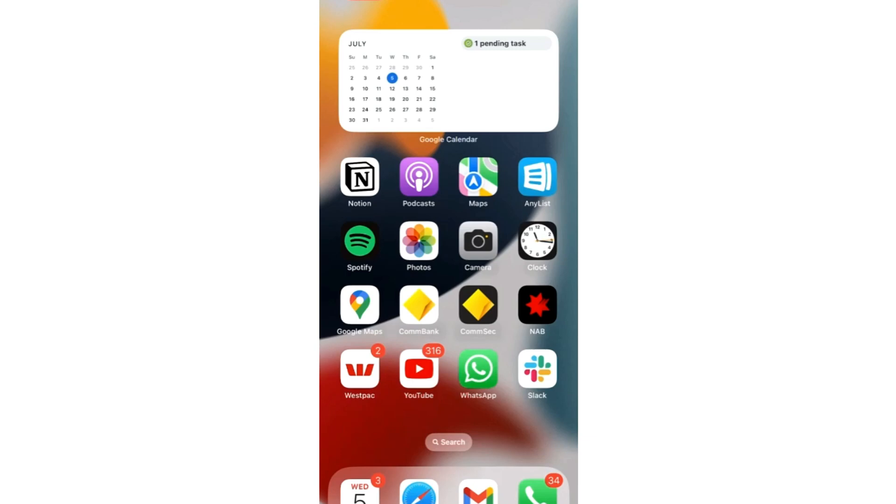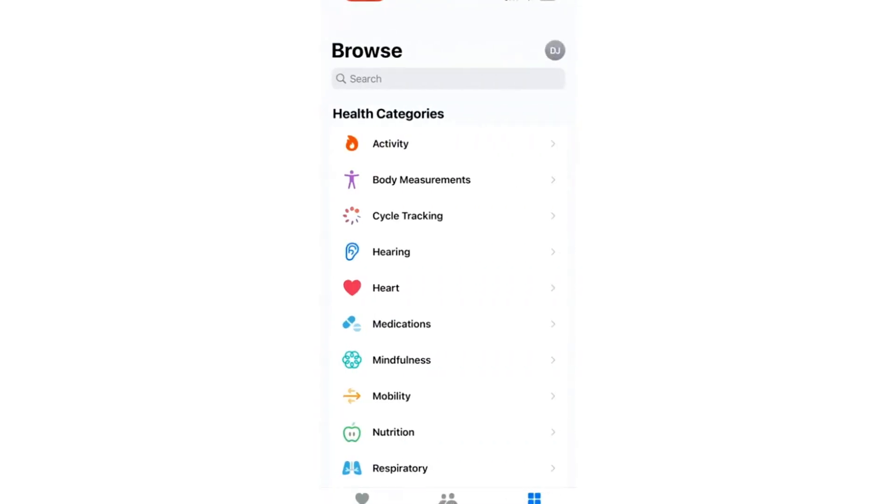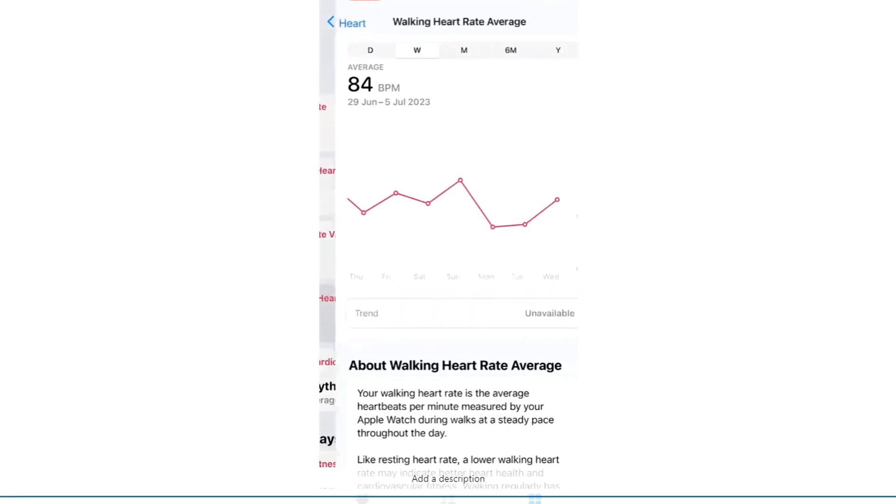You can check all your heart rate data on your paired iPhone by going into Settings and opening the Health app. Click Browse and click on Heart. There you will see all the details about your resting heart rate, heart rate variability, and walking heart rate average.